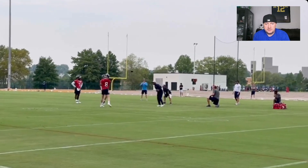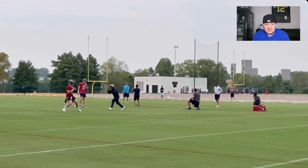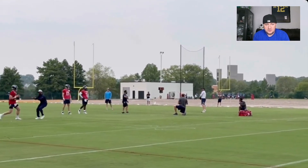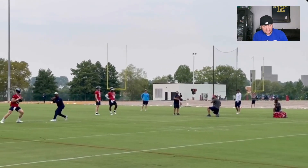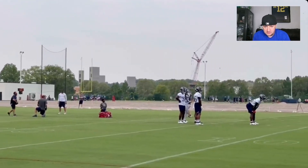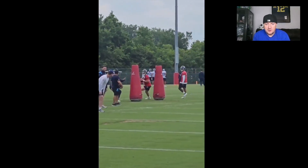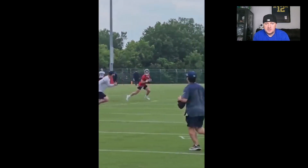Throwing on the move a little bit, some tosses, getting things out quick. Working on the footwork and trying to keep everything in line for the throw — good little liner there. Working really hard on the footwork.